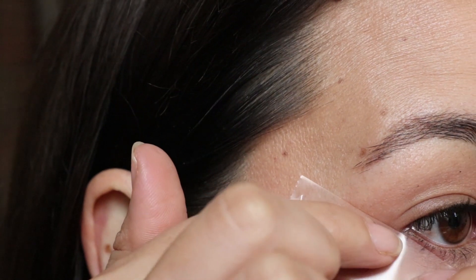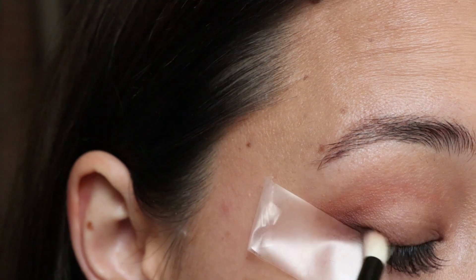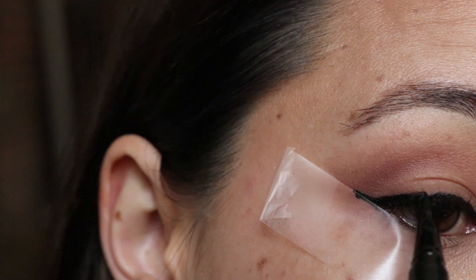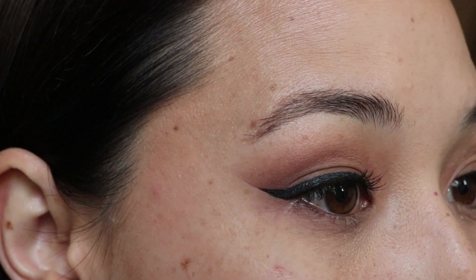Tip number one is to use tape to get the perfect smoky eye and winged liner. For not only the lazy girl but for the makeup novice as well, I love this tip and I've actually used it in a couple of my makeup beginner videos. All you have to do is get some tape and put it on diagonally in line with your bottom lash line, and then you just use that as a guide for your eye shadow and winged liner.